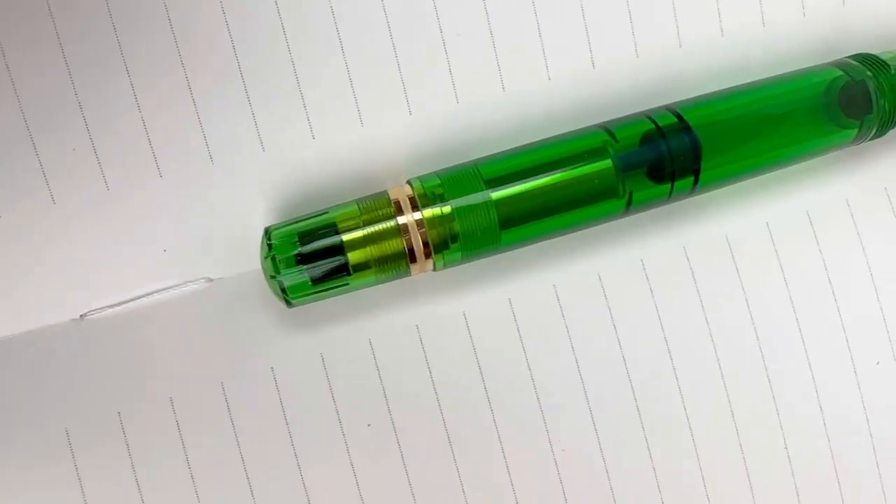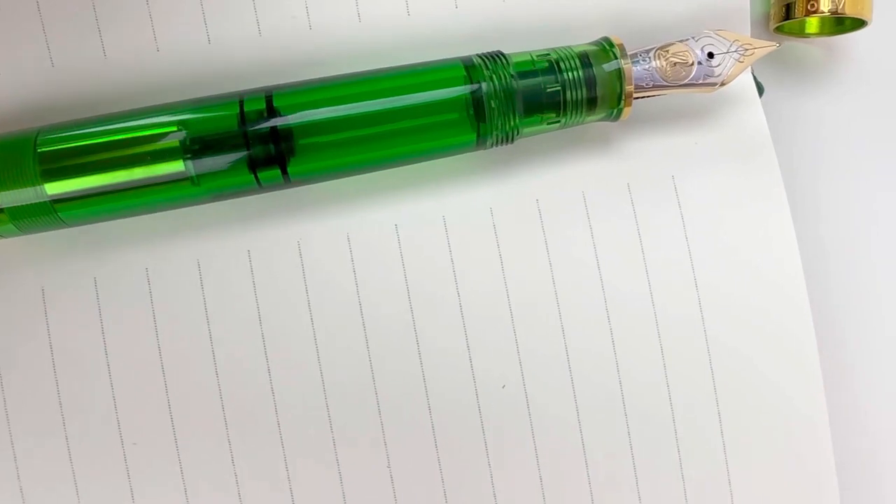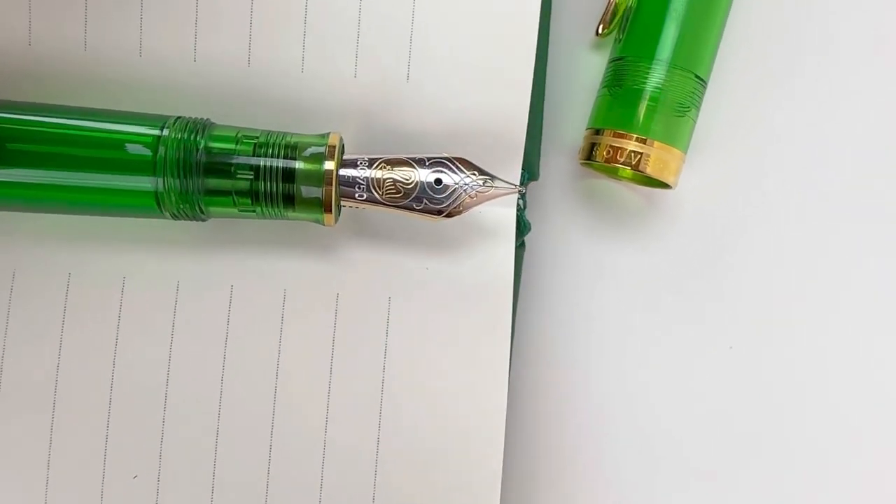Both the one-piece cap ring and the filling knob have a shiny, satiny finish, and the rings and the clip have a 24 karat gold plating.